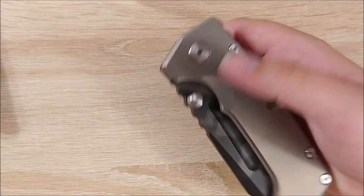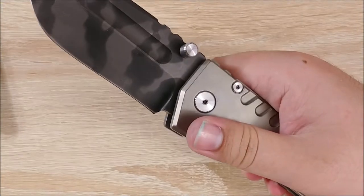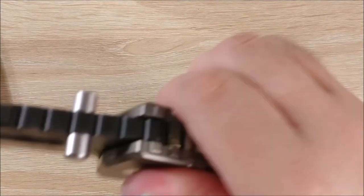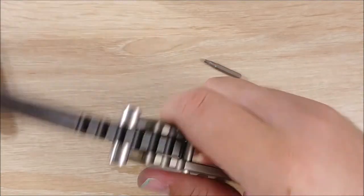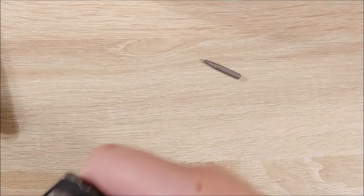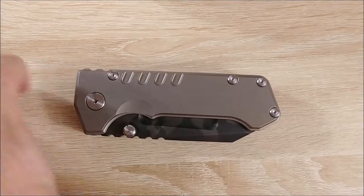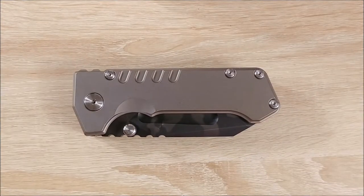Just to show you guys one more time — take a thumb right here. Sorry that shook the whole table because this thing weighs a ton. And you can do this — there's no issue, you can't really shake it out, which is good for a knife this size. So that is it. That is the 40-minute disassembly video for the PMP Beast, because I will probably never take this apart again. Thanks guys, bye.